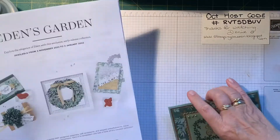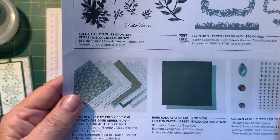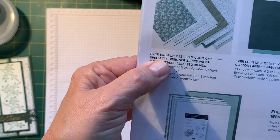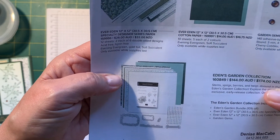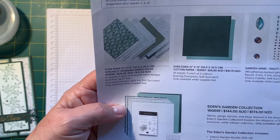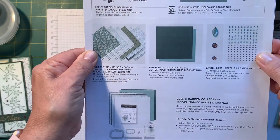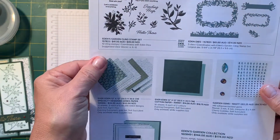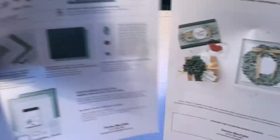So this is the Eden's Garden suite. You have the stamp set and the dies, the designer series paper, the cotton paper, and the gems. The whole suite is $144, or you can buy the bundle or these things separately. Now the papers and the gems are while supplies last. The stamp set and the dies will be carried over to the next mini catalogue that starts, I think, on the 3rd of January.